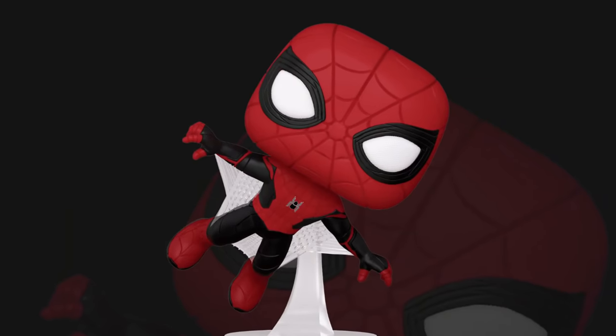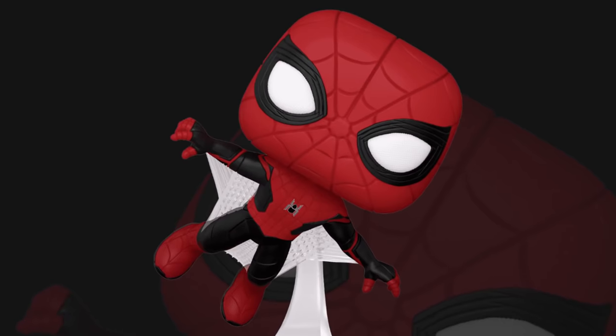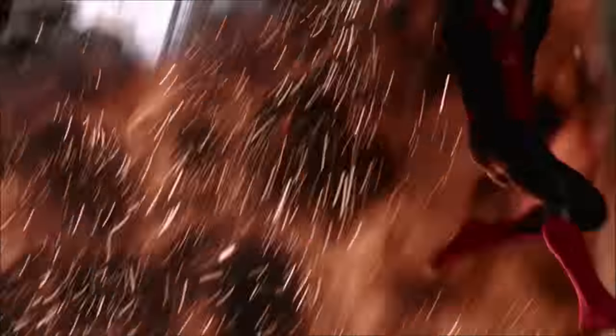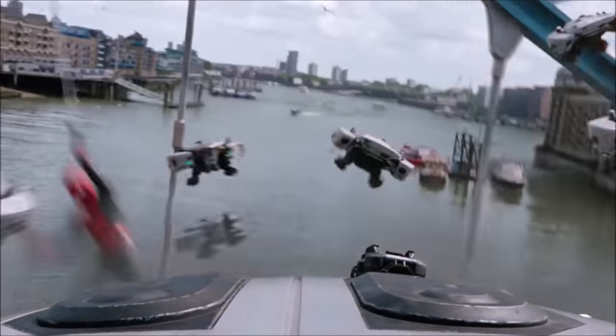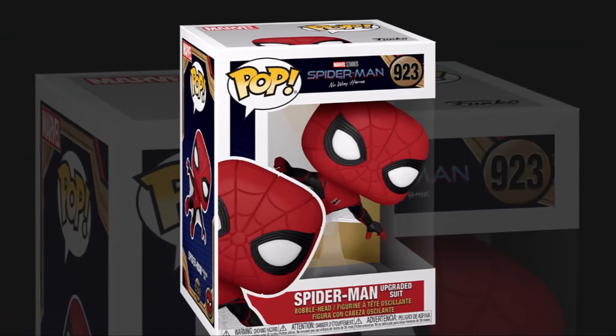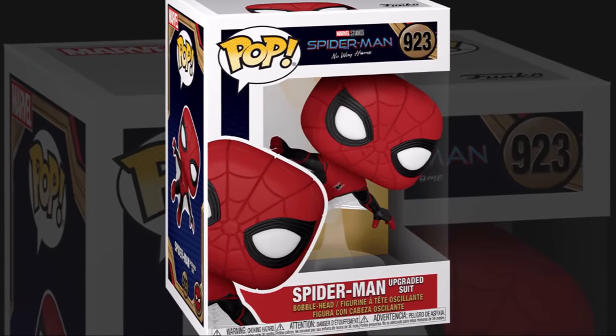Next is the wingsuit, which really builds upon the one that was in Homecoming and gives him the ability to glide by the looks of it. This is a slight upgrade to the black one from Far From Home and they've added web stuff in to make it more fun looking. It is called the upgraded suit, so that makes a lot of sense.